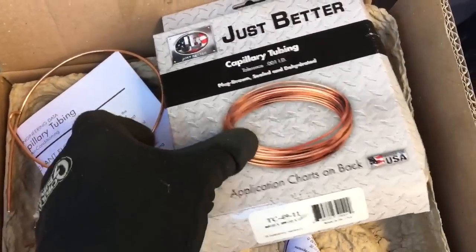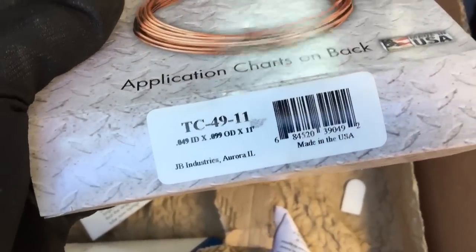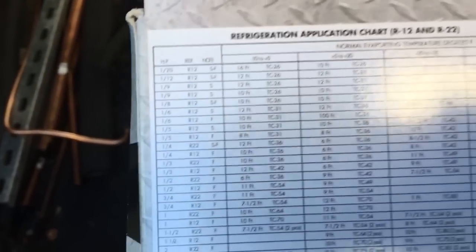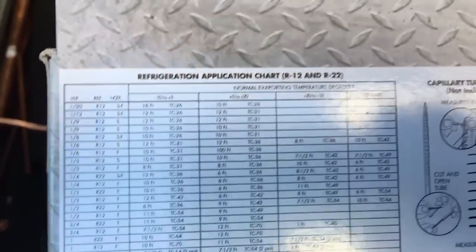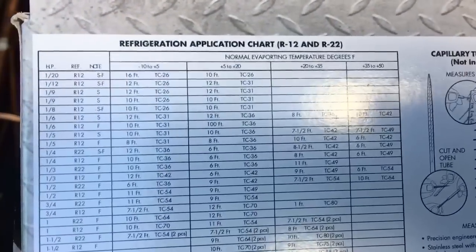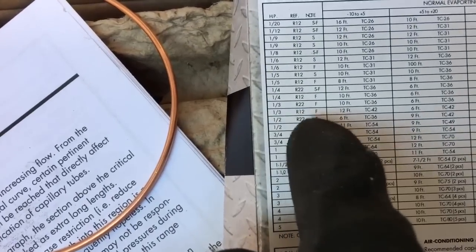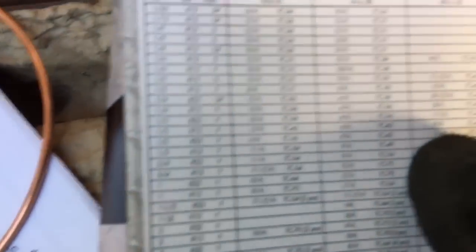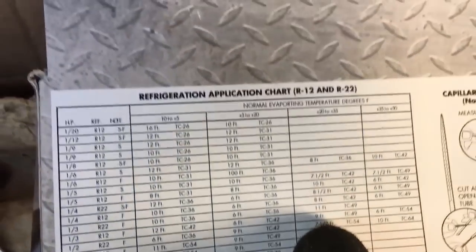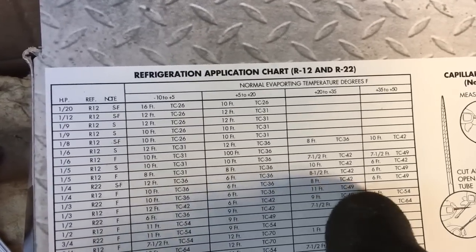This is the cap tube I've been using: JB TC-49. You go on the back and find your horsepower. You can get your refrigerant — I just sized the 134A up to the R12 ones. Get your third horse, R12, fan cooled: 9 feet of TC-49, plus 20 to plus 35 degree evaporator. That's how I size them. They seem to work okay.